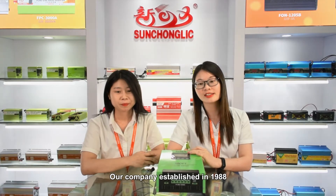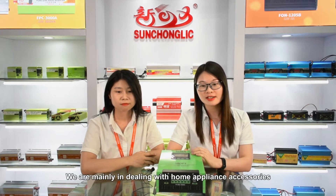Our company was established in 1988, located in Foshan City, Guangdong Province, China. We are mainly dealing with home appliance accessories.